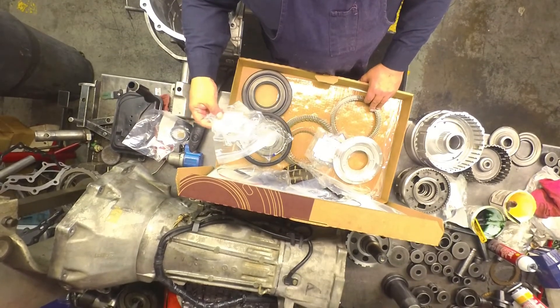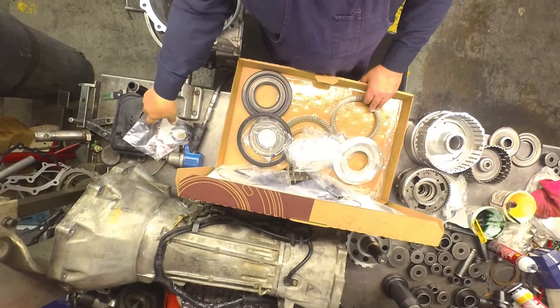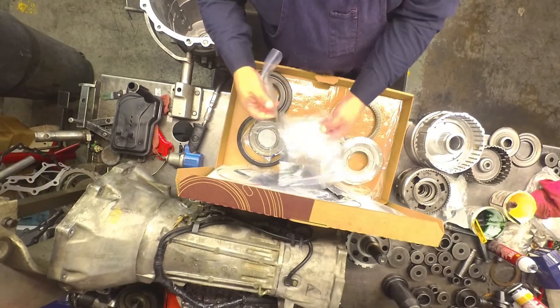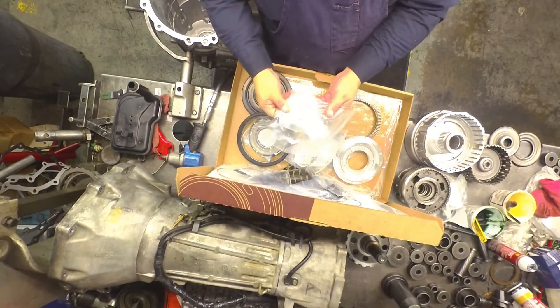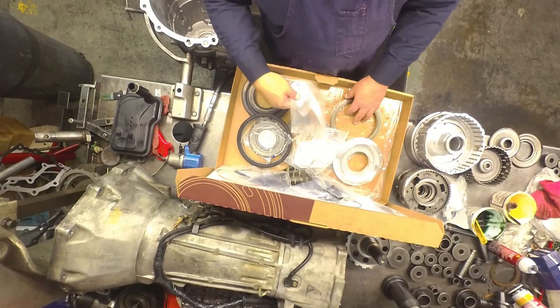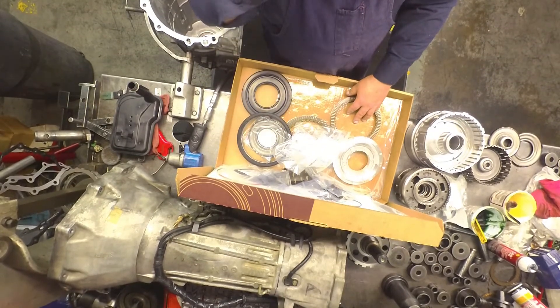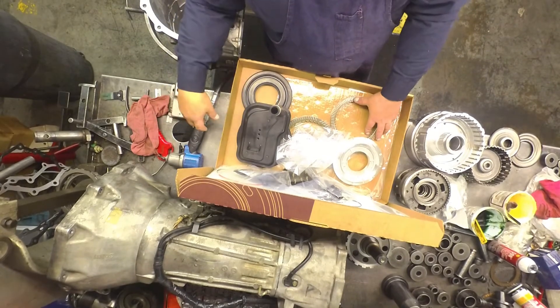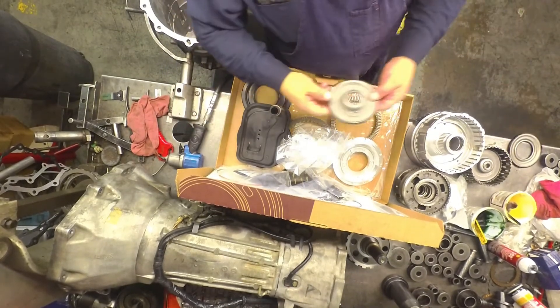I just found some bulletins about these two bearings that are in there that have a tendency to make noise. I didn't see anything wrong with the bearings but I'm going to replace them anyway. And the filter.